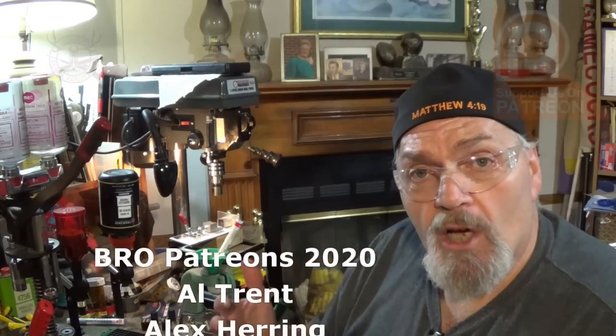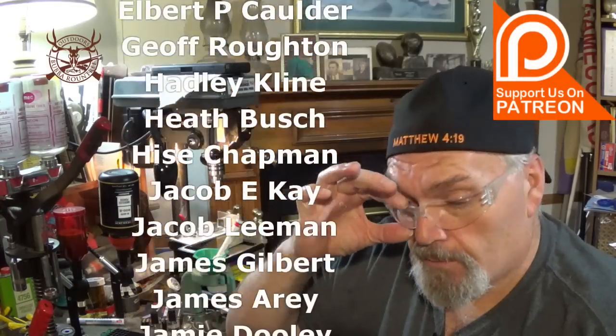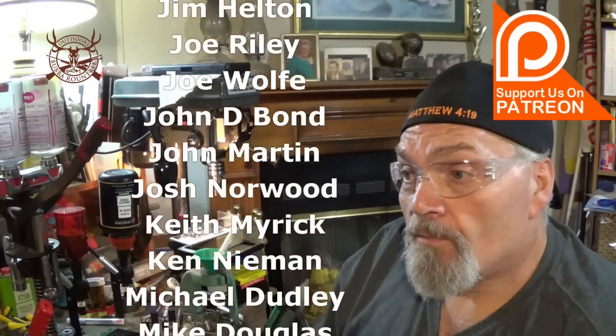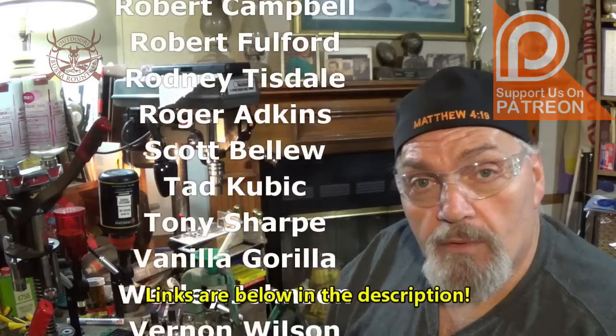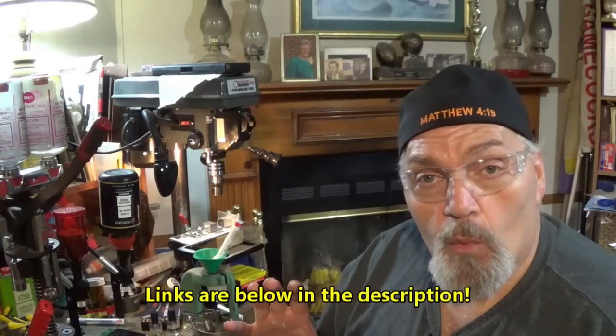Well there you go folks — I appreciate you hanging out with me this evening, this morning, or late in the middle of the night whenever you get a chance to sneak in a video or two. If you learned anything and would like to become a patron to help support this channel — I guarantee YouTube is not going to allow me to make any money on this video because it has firearms-related content — head on over to Patreon, the link will be in the description. We've got some really good patrons already with us and you can support the channel for as little as a dollar a month. Until next time, this is Wade, host of the Bubble Roundtree Outdoors channel — hope y'all enjoyed this episode of the BRO Reloading Bench. We'll be back with a lot more very soon. Bye bye.